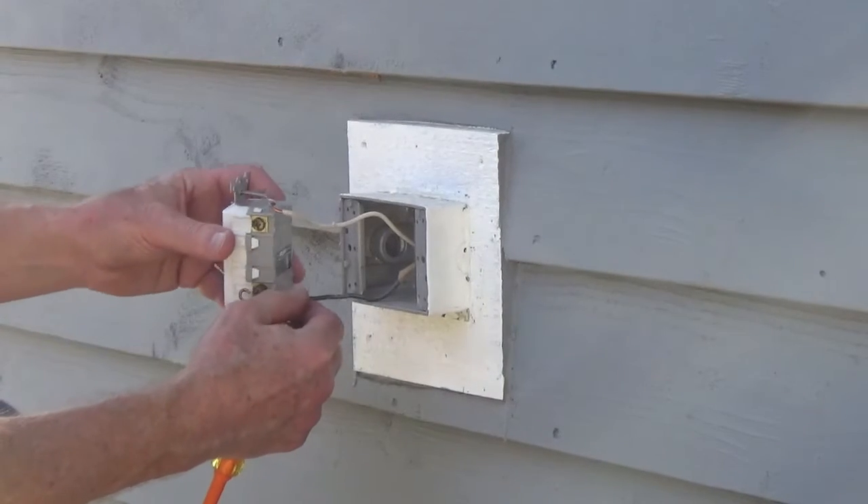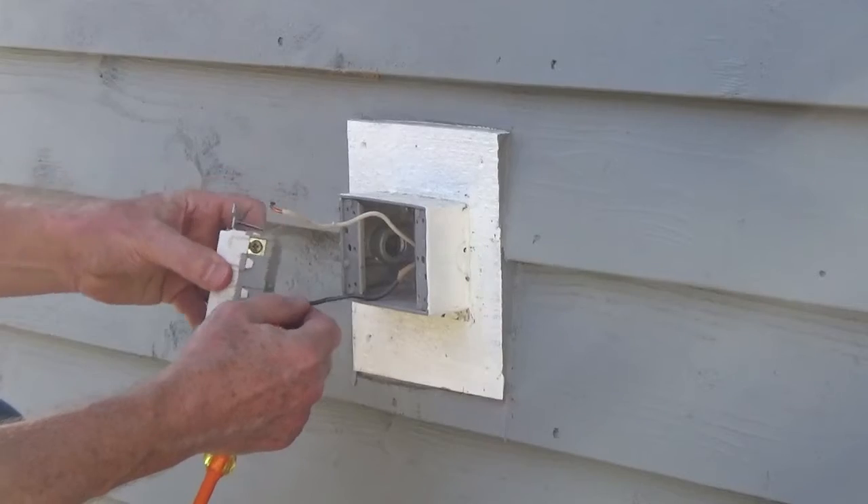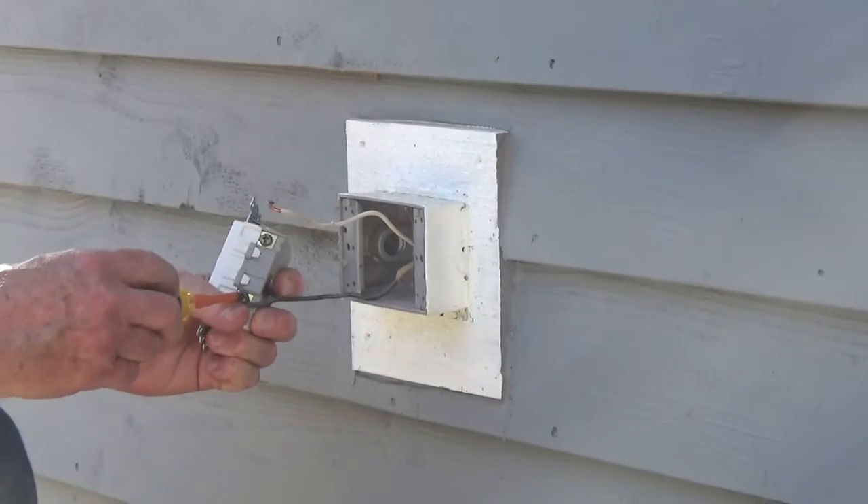If you have a bare ground or a green ground wire, you're going to connect it to the green ground screw.